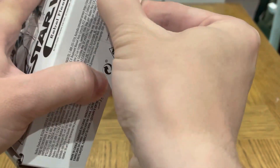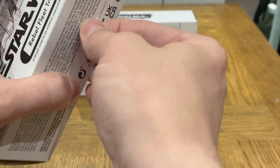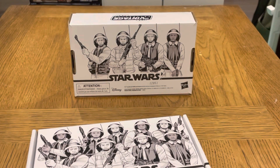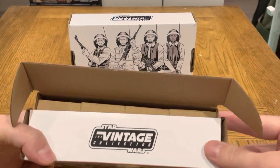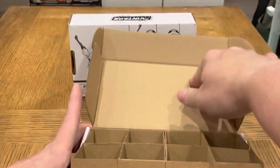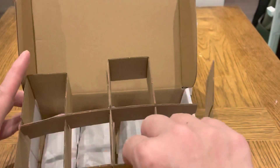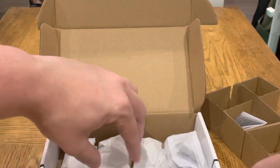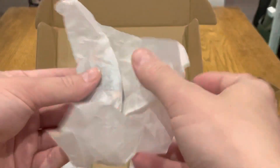I didn't have enough figures to make a nice Tantive IV display, but with these I think we can do it. When I get around to opening the playset, I'll be having a Rogue One setup with Darth Vader, so be ready for that. They come in here separated, all wrapped in tissue paper — very environmentally friendly, everything gets recycled.